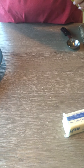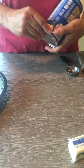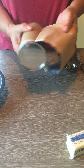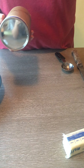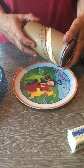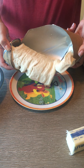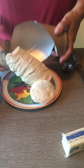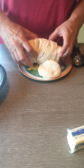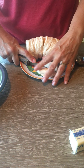Open up your tube of biscuits. You want to preheat your oven to 350 degrees because these are gonna cook for about 20 minutes. Pop open your tube and take out all the biscuits and set them on a plate.